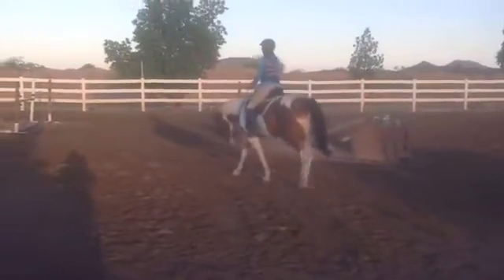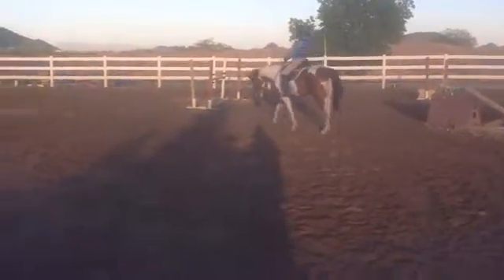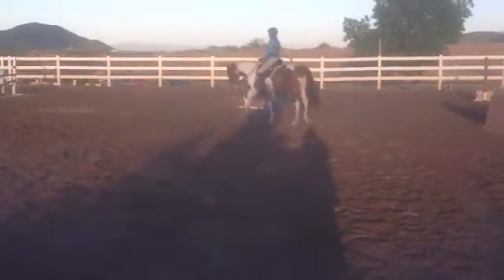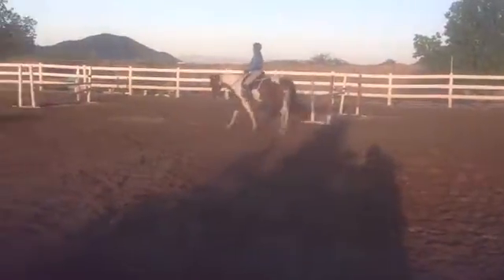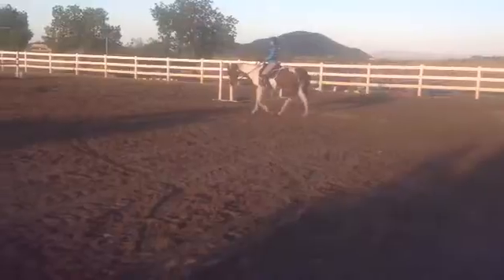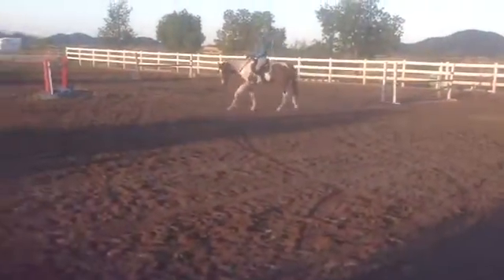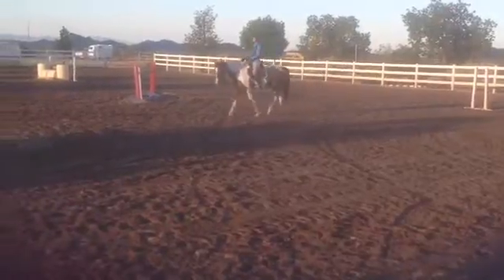All you have to do is just call him — he's at the house, or somebody will come and feed the horse. Thanks, Frederick. But this morning she was fed, I'm sure. Yeah, this morning she was good.